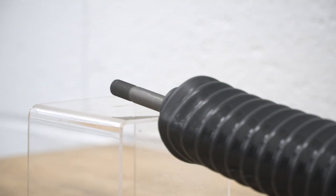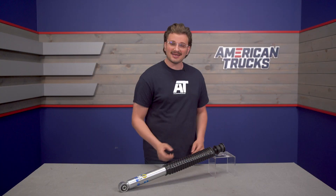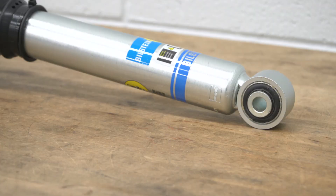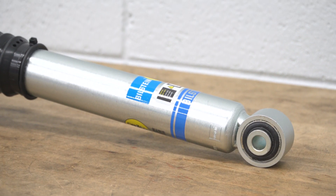The piston shaft underneath this boot here is 46 millimeters in diameter, and it's designed to hold up to some serious impact. The body that that shaft feeds into is made from aluminum, so this won't rust even in the worst environments and on the saltiest roads.